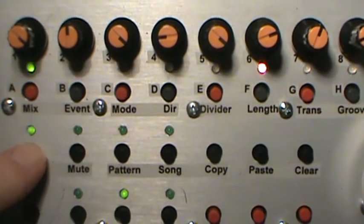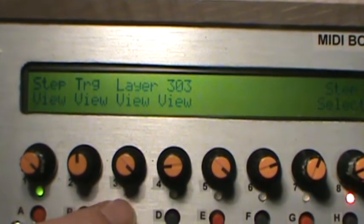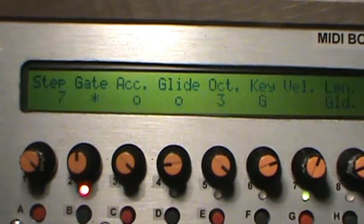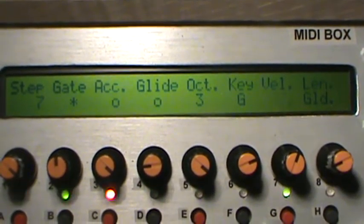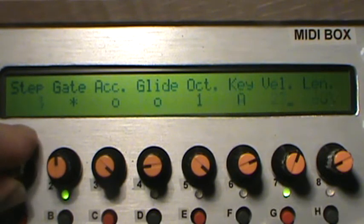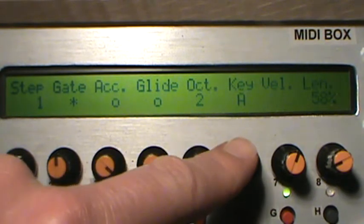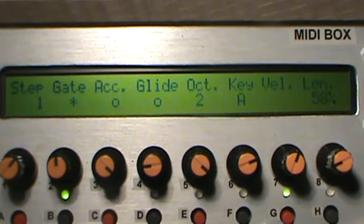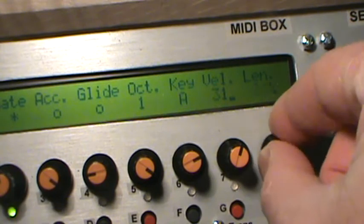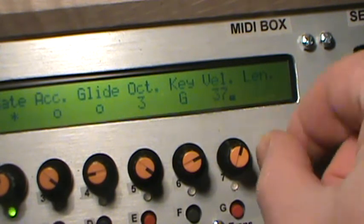Holding down the edit button gives you three choices: step view, which you've been playing with; trigger and layer view, which we've looked at a little bit; and also 303 view. I'll stop this for a second. Very similar to a 303, you can choose your step, whether there's a gate, whether there's an accent, whether there's a glide, which octave and which note, then the velocity and the length. This is just a different way of viewing the same data that you see in other places.